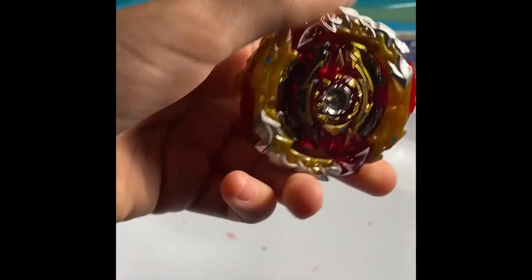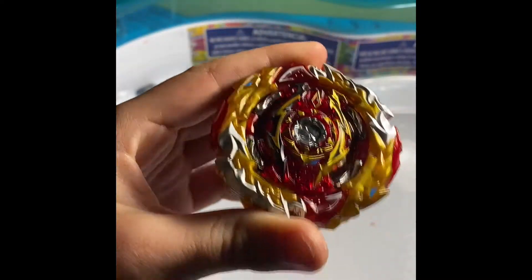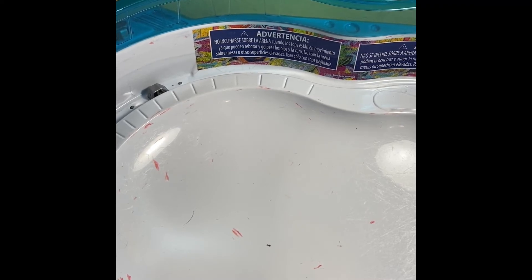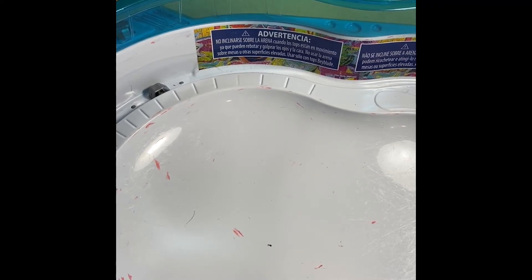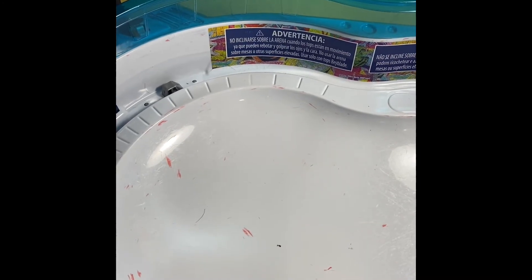If I win three points, the video is over. As soon as somebody gets three points against them, we're ending the battles. This is gonna be a short video — how do I make it longer? I'm changing my spin.